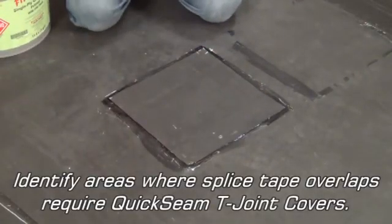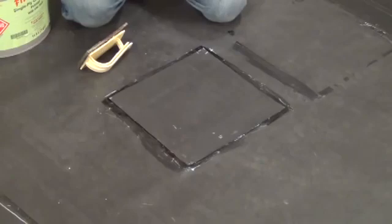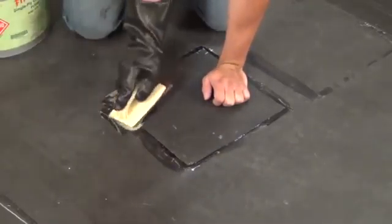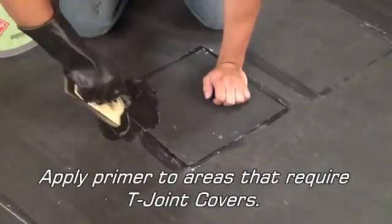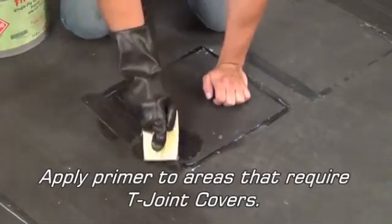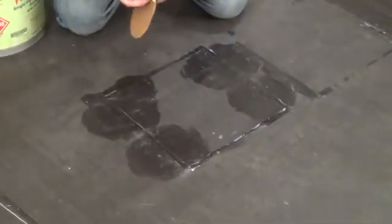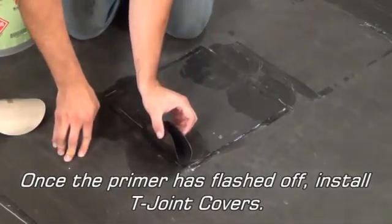Identify the areas where spliced tape overlaps require quick-seam T-joint covers. Apply primer to areas that require T-joint covers. Once the primer is flashed off, install T-joint covers.